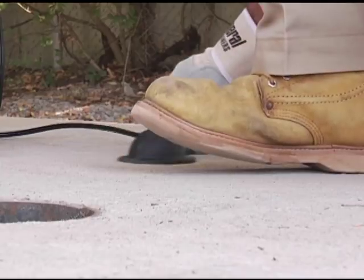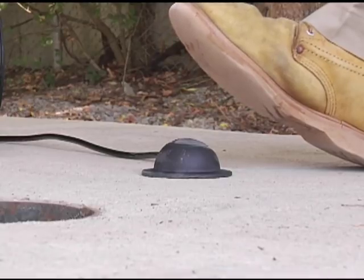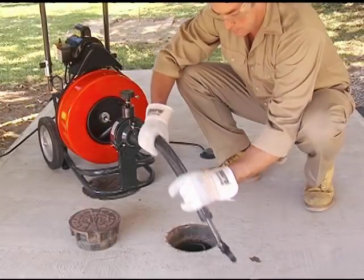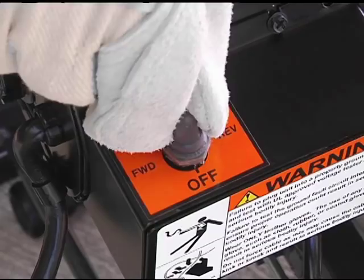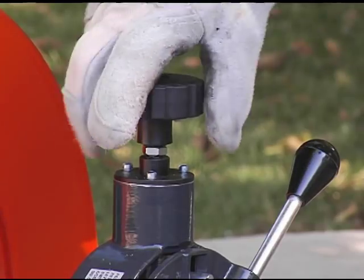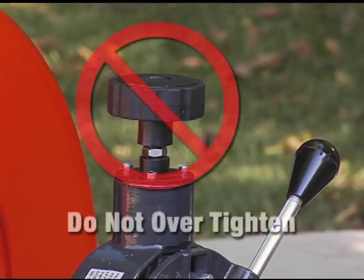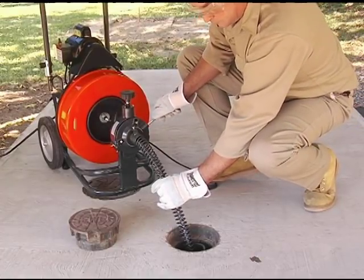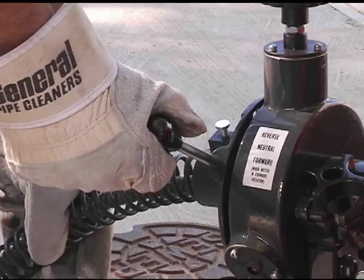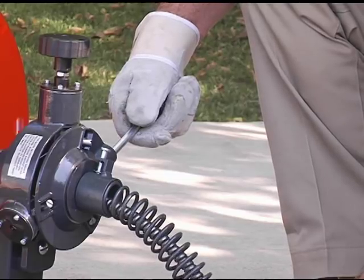Make sure the air foot pedal is placed so you can reach it easily. Be sure you can quickly remove your foot from the pedal in an emergency. Before stepping on the pedal, position the end of the guide tube into the drain opening. Turn the power switch on the machine to the forward position. Tighten the knob on top of the feed so that the feed roller presses against the cable — be sure not to over-tighten, since this will cause excessive cable wear. The feed lever controls the feeding rate and direction of the cable. Move the lever down to feed the cable into the line; the further the lever is moved downward, the faster the cable will feed out.